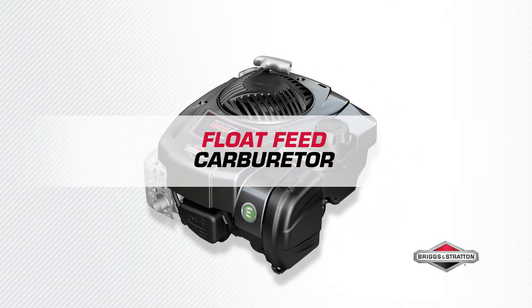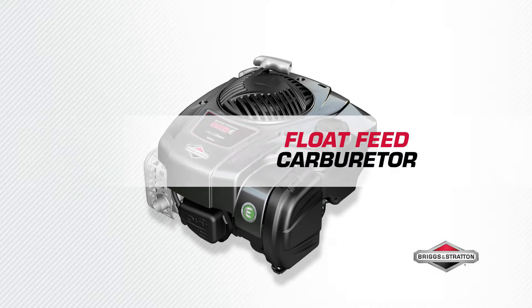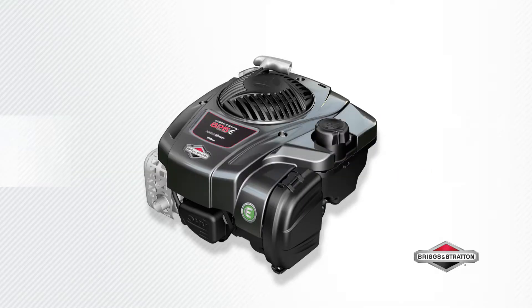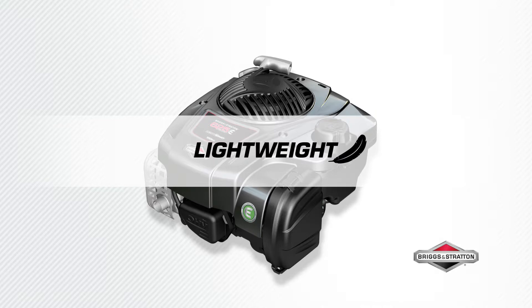Consistent performance time and again with the float feed carburetor that provides steady fuel delivery and automatically adjusts to your lawn, courtesy of the mechanical governing for a quick response to changing torque needs. Experience easy, lightweight maneuverability — 30% lighter than equivalent models.